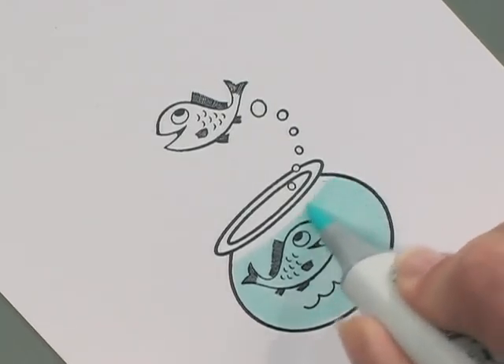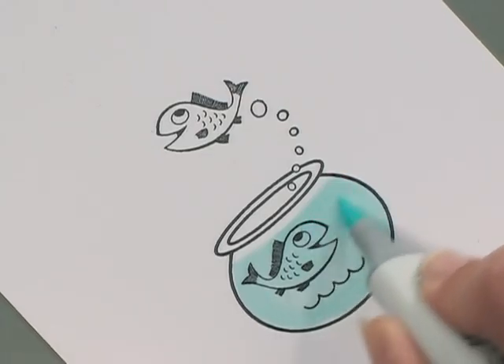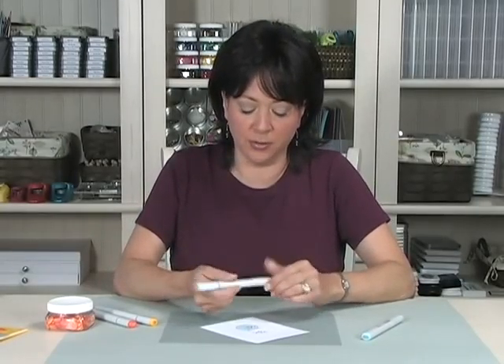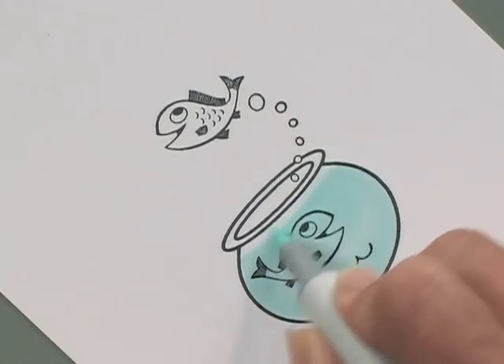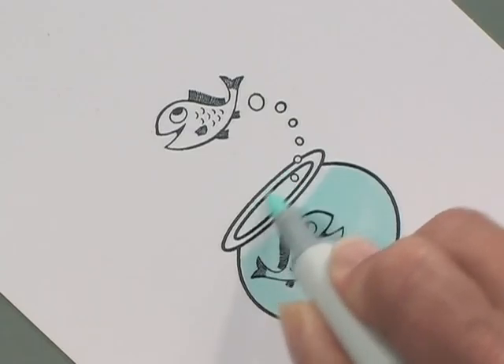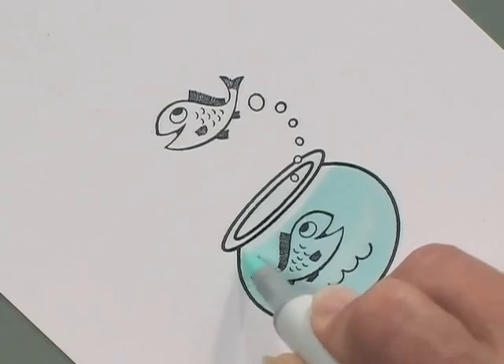Now my next step is I'm going to use that lighter turquoise blue, the BG0000, and I'm going to fill in the rest of the area up top here with some of that. Although that might not pick up very well on the camera, it just gives it a little bit more of a glassy look.